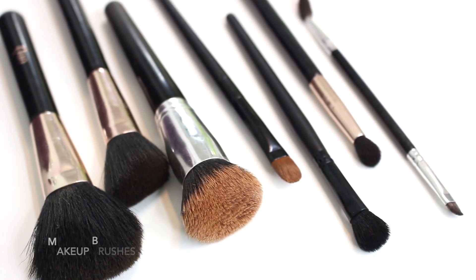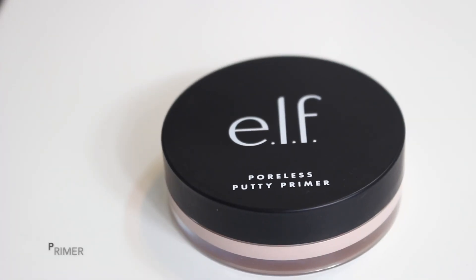For brushes, we are going to need: an all-over face brush, a contour brush, a buffing brush, a flat top brush, an eyeshadow blending brush, and of course an eyebrow brush. First product is a primer — I definitely recommend having a primer in your kit.